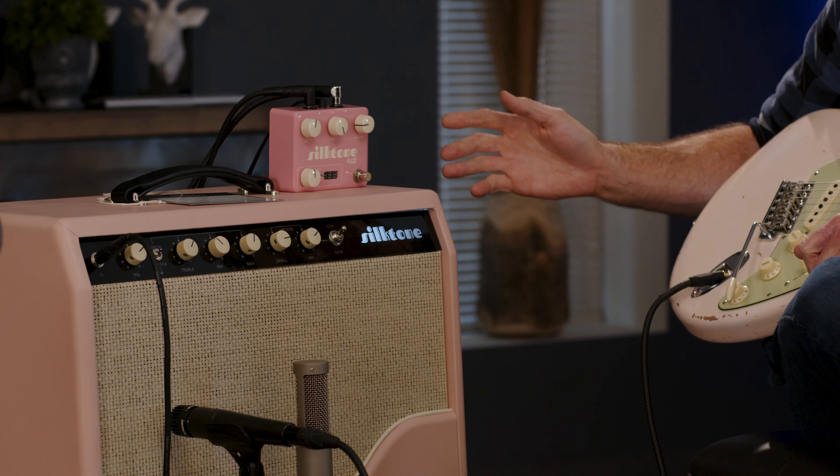Without getting into the specifics of push-pull versus single-ended, the benefit for you as the player is that there's one tube in the power section, meaning it more readily distorts, giving you more odd or even order harmonics — which is what you want to hear in power tube distortion. It translates to better touch sensitivity, less filtering, and a lush dynamic sound overall.